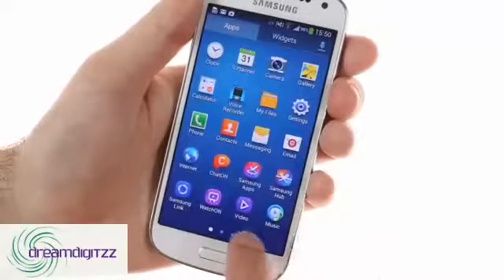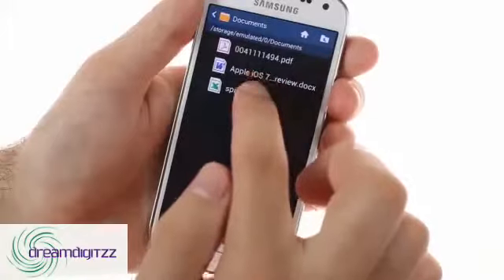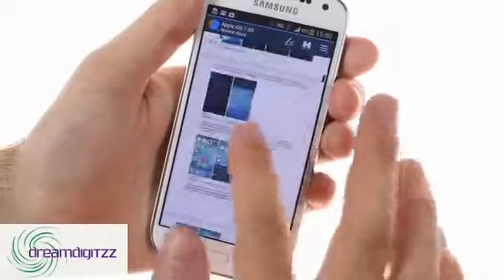Finally, the Galaxy S4 Mini comes with Polaris Viewer 5.0 either pre-installed or available for free in the Samsung apps repository. It allows you to view documents, sheets, presentations, and PDFs.